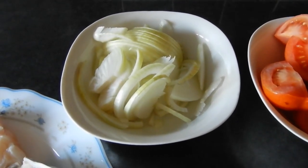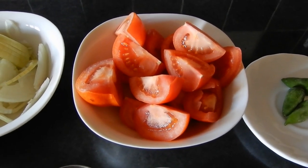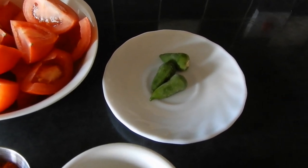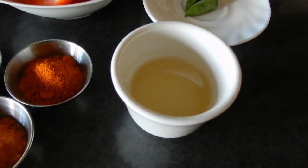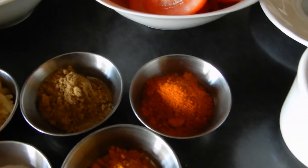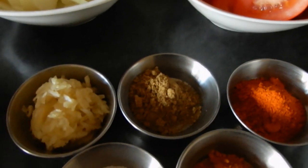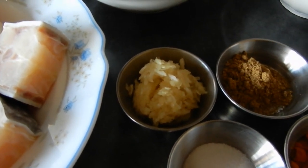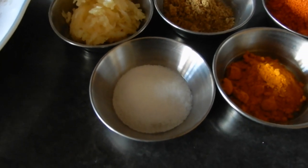We've got here one small onion finely sliced, four tomatoes quartered, three green chilies which we're going to slice lengthways — but if you don't want too much heat you can leave them whole. Four tablespoons of oil. For the ground spices: two teaspoons of chili powder, one and a half teaspoons of ground coriander, three teaspoons or one tablespoon of crushed garlic, one teaspoon of turmeric, and a teaspoon of salt — adjust according to taste.